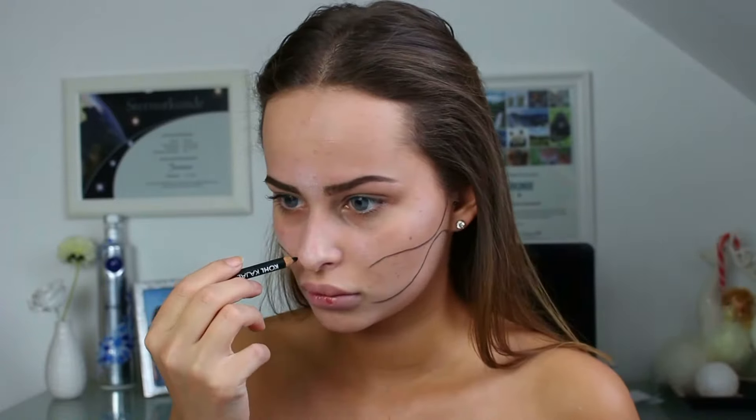Ich beginne mit einem schwarzen Kajal mir alles vorzuzeichnen. Da zeichne ich mir eben meine Schatten. Meine Nase habe ich auch schon gemacht, die habe ich dann aber noch beim Ausmalen etwas größer gemacht, weil sie mir so nicht gefallen hat.